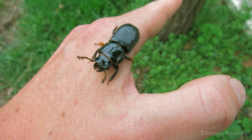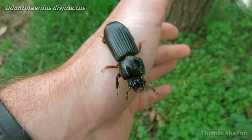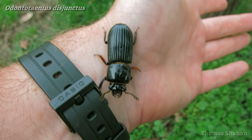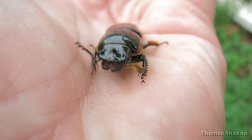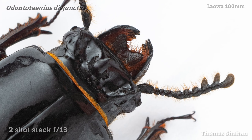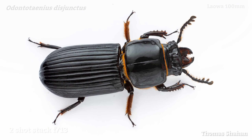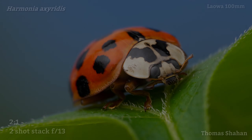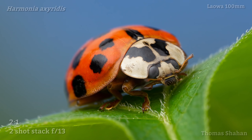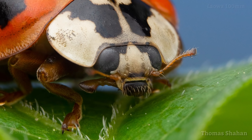I realize not everyone may be interested in this lens for the same reasons I am. It focuses to infinity and could be great for portraits, birding, landscapes — anything. It's not solely a macro lens. But in my case, I like going out into the field and documenting every bug I find, big or small, so they're not always conveniently sized for macro photography. Each subject can require a unique magnification, aperture, or approach to lighting.